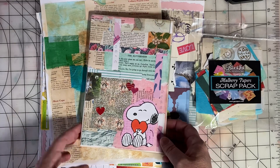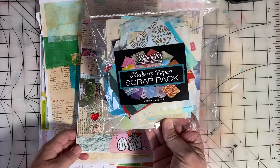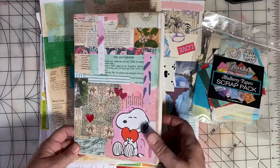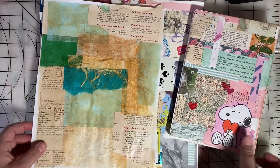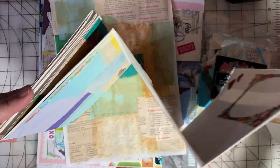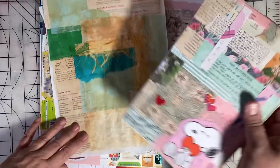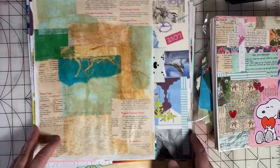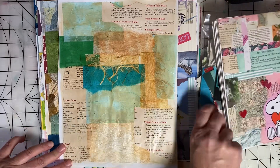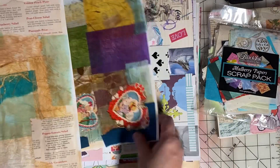I have been doing some things with master boards. I ordered this pack of beautiful mulberry paper scraps from Amazon, and I have incorporated some of those into master boards. This one incorporates some of the mulberry papers, as does this one.